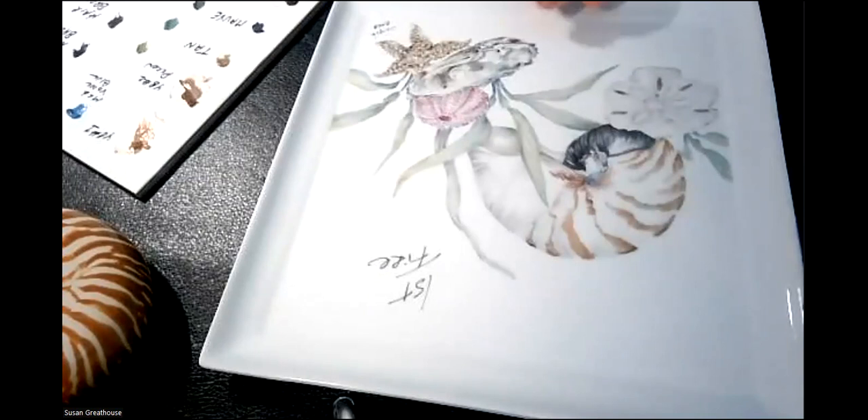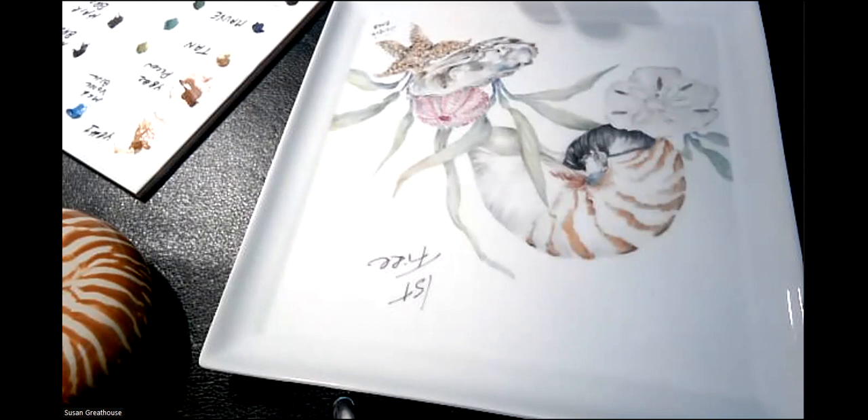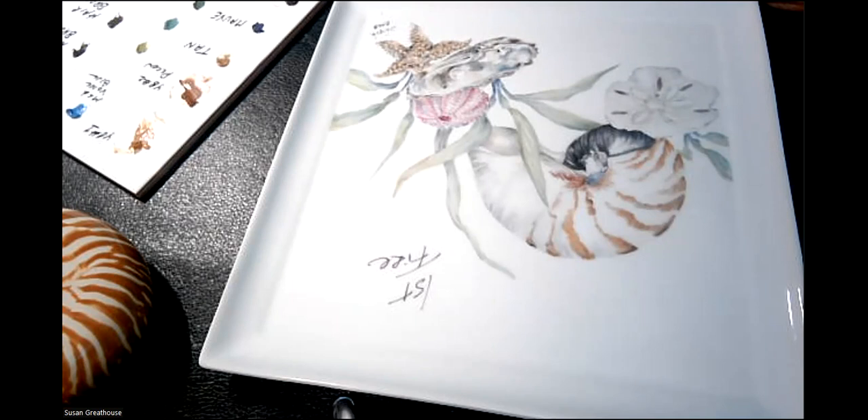Everybody can hopefully hear me. I'm going to switch my camera. So this is the line drawing that you got, and this is a picture of the first fire. The line drawing was sent out with the link to the Zoom, and you had a picture of the first fire. I'll talk about how to get to this point, and then the focus today will primarily be on how to move from the first fire to the second fire.